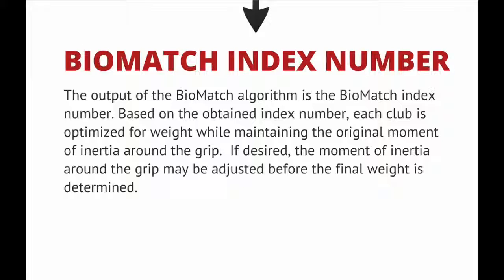BioMatch Index Number: The output of the BioMatch algorithm is the BioMatch index number. Based on the obtained index number, each club is optimized for weight while maintaining the original moment of inertia around the grip. If desired, the moment of inertia around the grip may be adjusted before the final weight is determined.